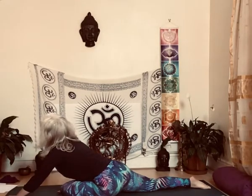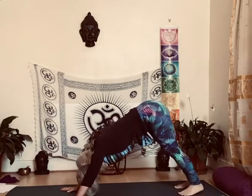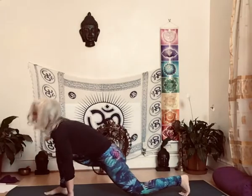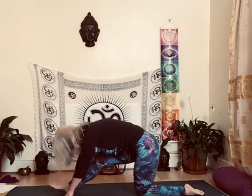Again, slowly back, slowly back into downward dog. Taking the right leg to the front and start — inhale forwards, exhale back in.